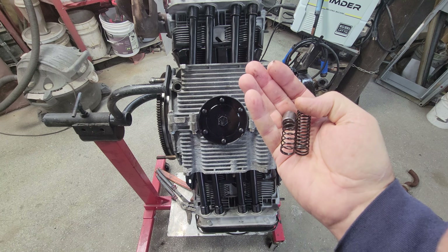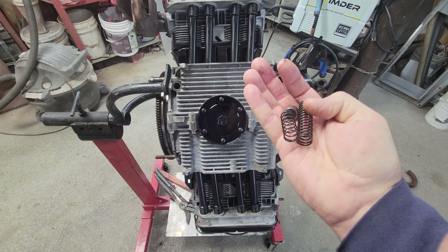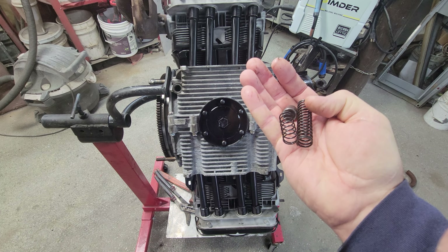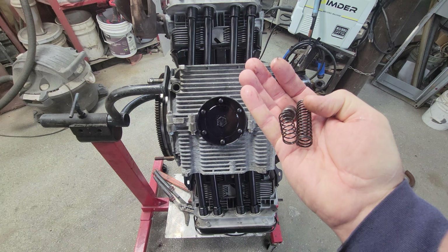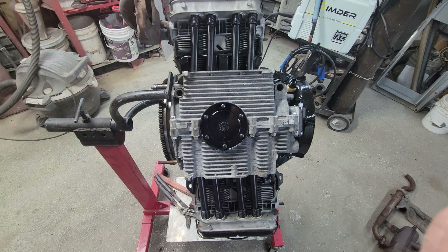Another thing people want to know is where to get factory pressure relief valves and springs with the same tension as original. You can get those at CB Performance — I'll put a link in the description. They make one that's supposed to be exactly the same spring tension as original for both the pressure relief side and the bypass side.